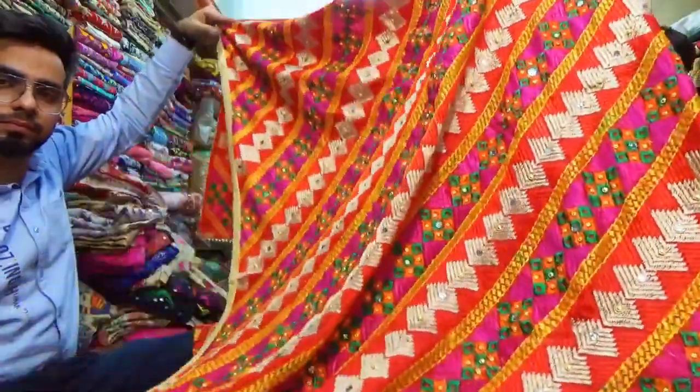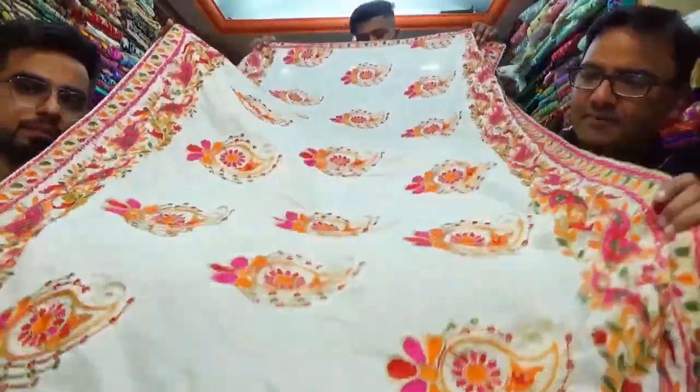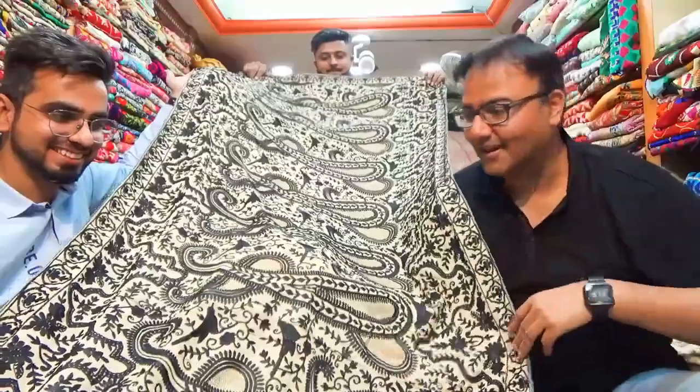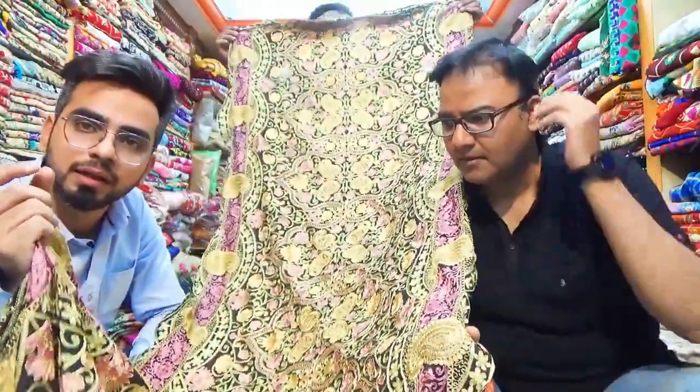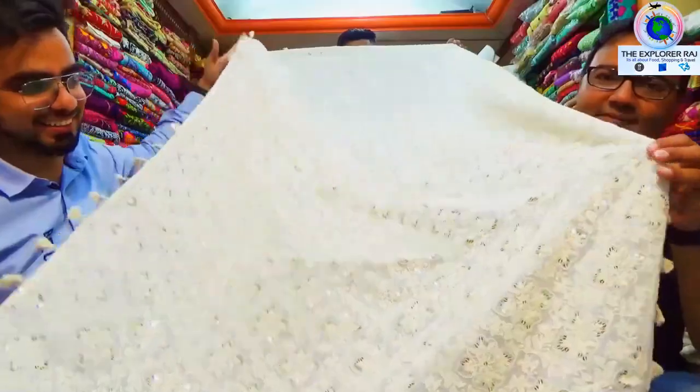We have arrived at our village. I will send you more colors and wherever you are sitting, I will courier it to you.